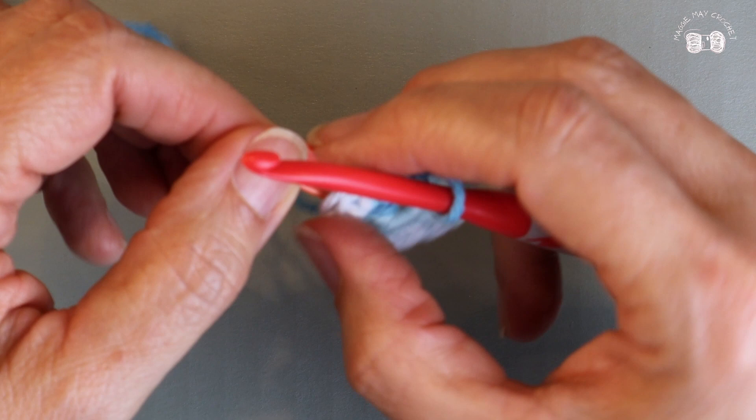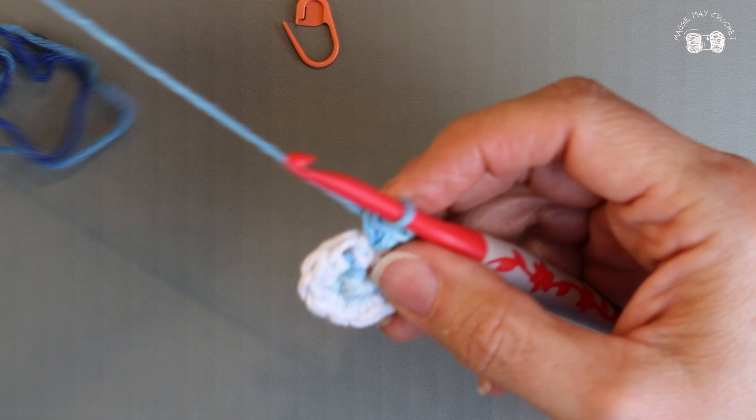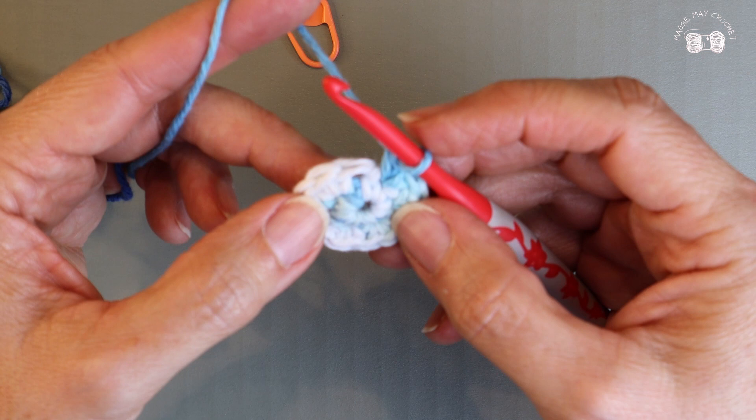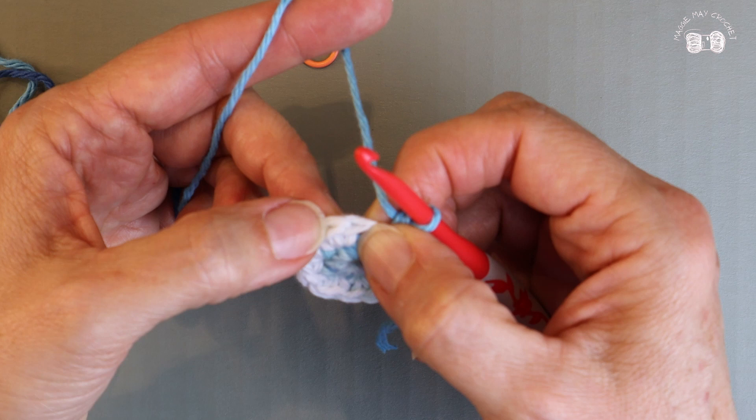Now I can pull my tail back and get it out of the way — we'll trim it off in a minute. For round three I need to make eighteen stitches — three times six is eighteen. To do that I'm going to place one single crochet into the first stitch and then two into the second as my increase. One single crochet into the next, two single crochets into the next — one, then two, all the way around. When I've done that I should have eighteen in row three.